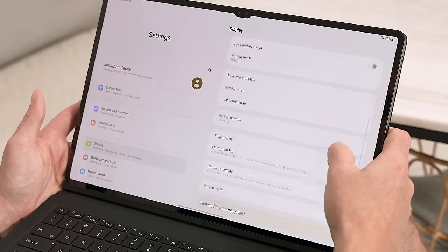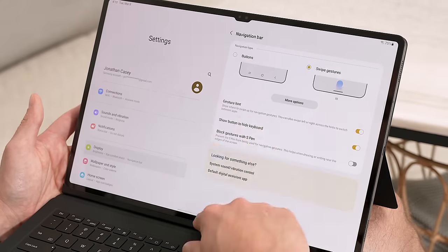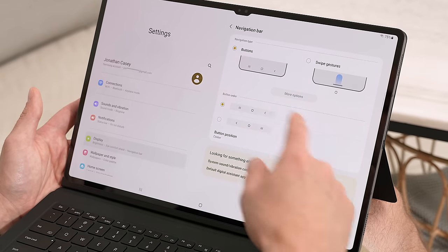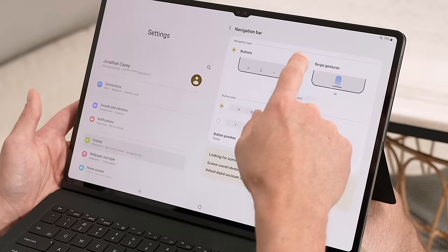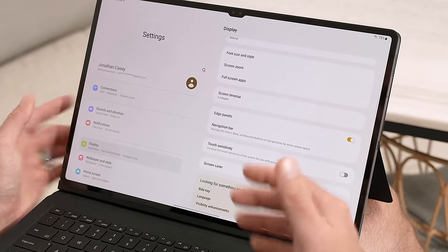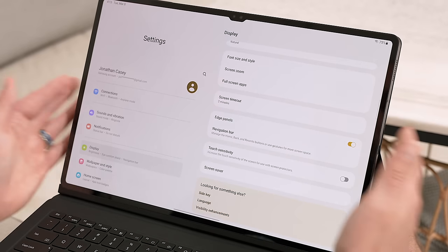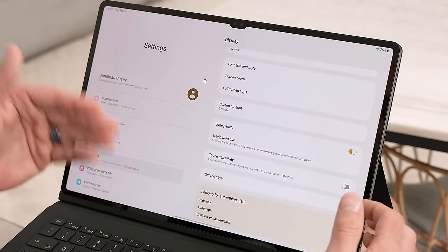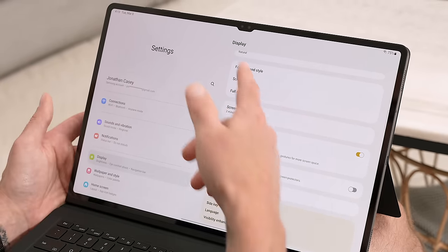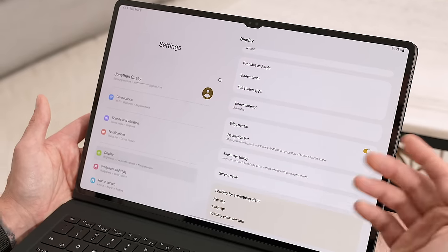Next, you can adjust the navigation bar. I have swipe navigation, but if you want button navigation you can select Buttons. Out of the box, Buttons is enabled; if you want swipe gestures, just tap on Swipe Gestures. Going back, the last thing I suggest is increasing the touch sensitivity. If you install a screen protector and notice your touch input is being delayed or affected, just go into Display Settings and enable Increased Touch Sensitivity — that should fix any issues you're having.